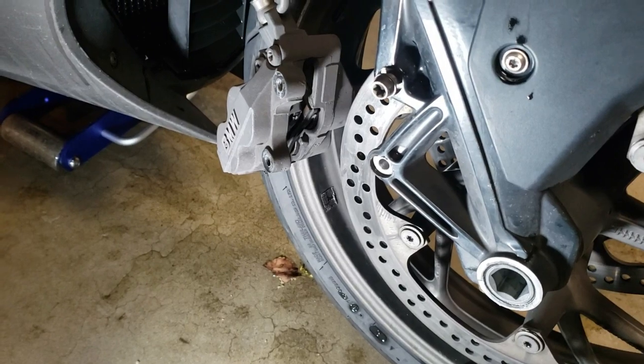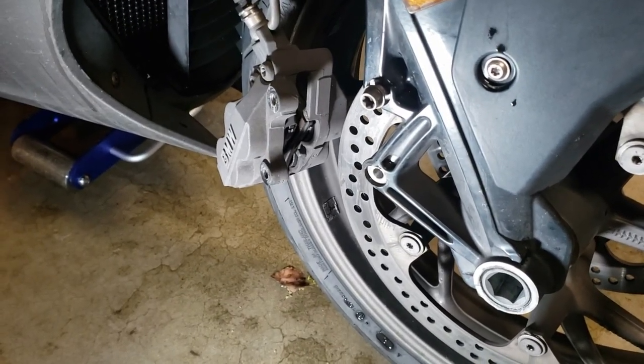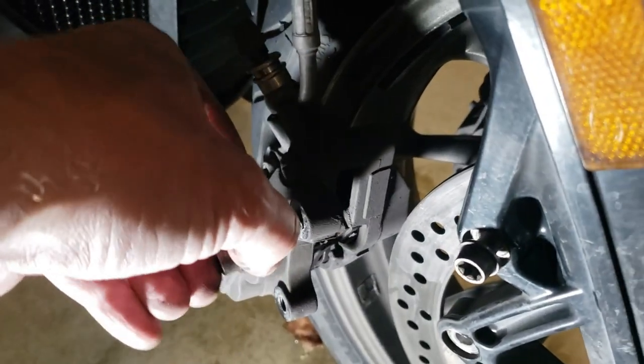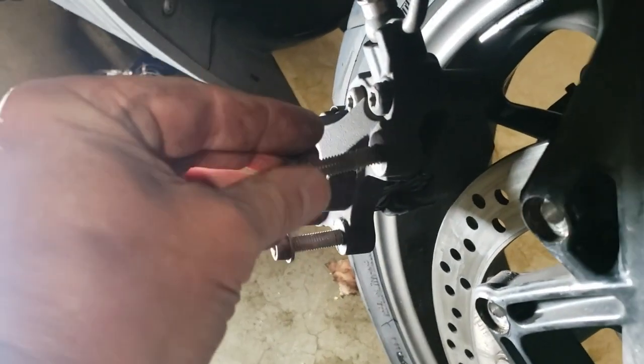One of the things I like to do is try to keep track of where all the nuts and bolts go. To keep it easy to remember, a lot of times I'll just screw these right back in where they go. That way I can't forget which bolts go where.